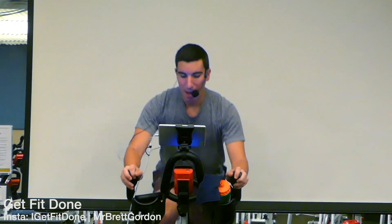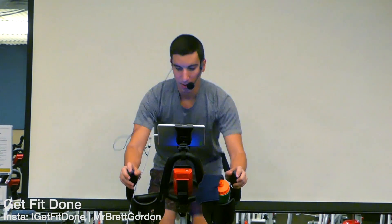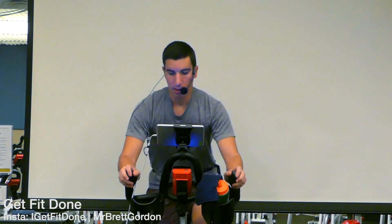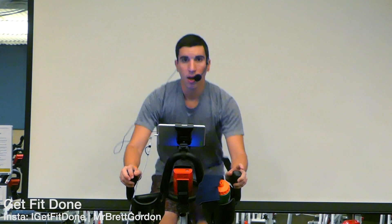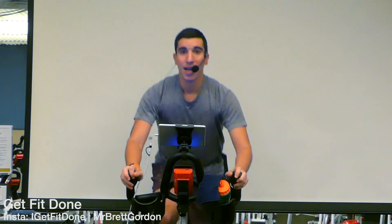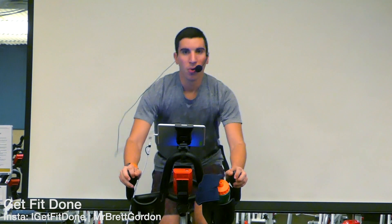Keep that pace quick, 80 to 85 RPM. Down — four, three — best to that beat, one two, one two. Now we're moderate resistance — reach down. Now we're challenging, looking at a 7 or 8 on a scale of 10. Those legs feel that slight burn — we can handle this. We got one minute to the fitness line.